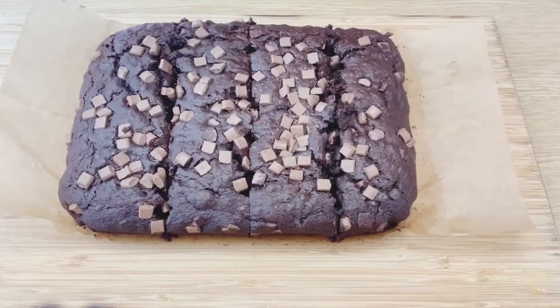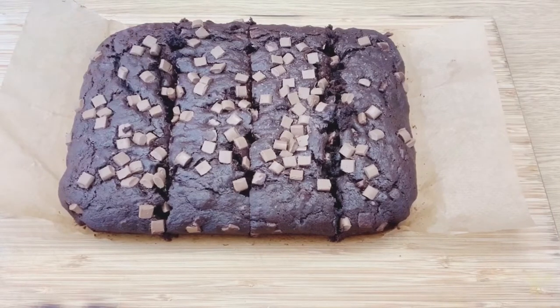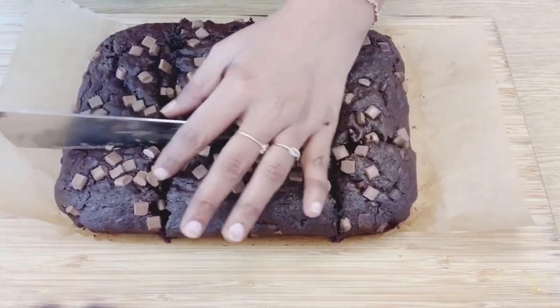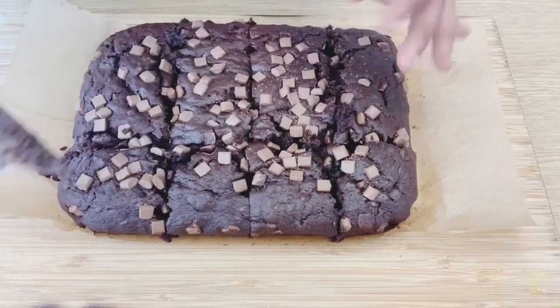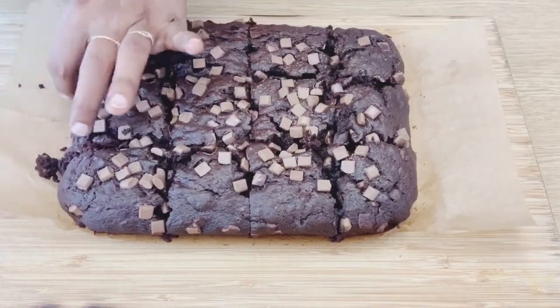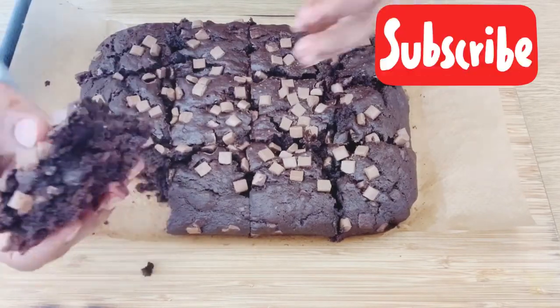This cake has a brownie taste and it is very soft. It is very simple to make. You can slice it and eat it on its own, or serve it with ice cream. This is our Double Chocolate Chip Banana recipe.